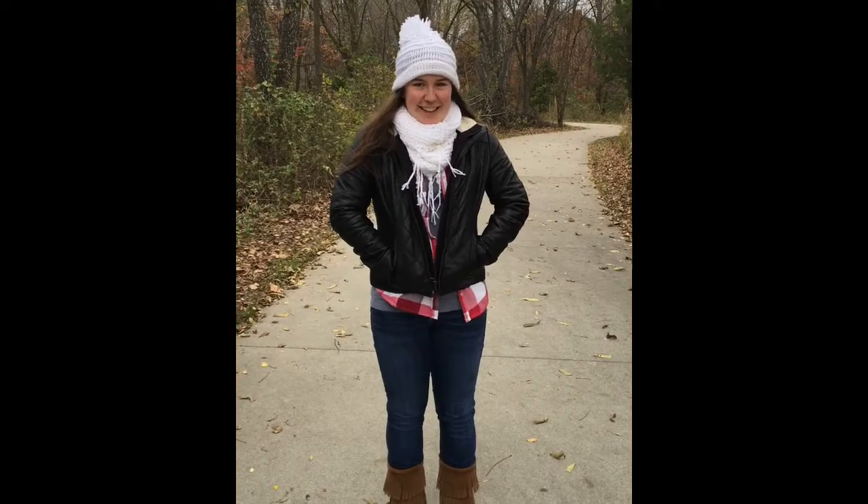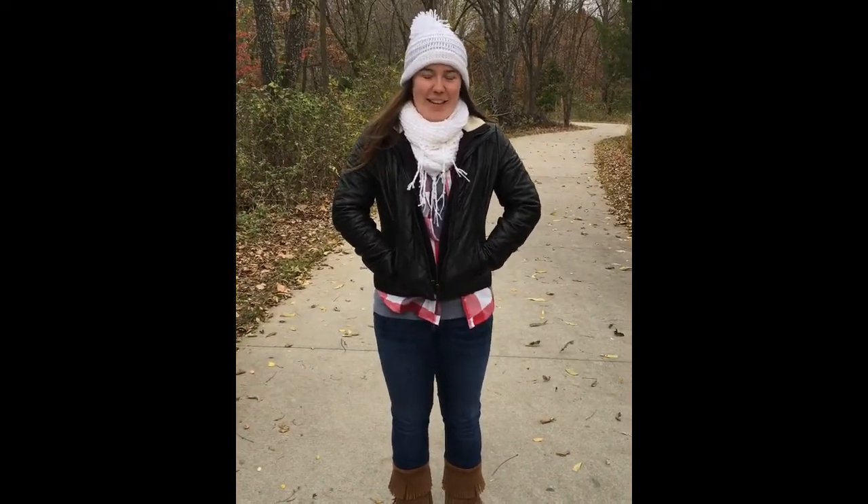Hey, I'm Maggie Fuller. I'm a freshman business student here at the University of Arkansas, and today I'm at Crystal Bridges Museum in Bentonville, Arkansas, to talk about the George Washington Constable Hamilton portrait by Gilbert Stewart. Let's go inside!